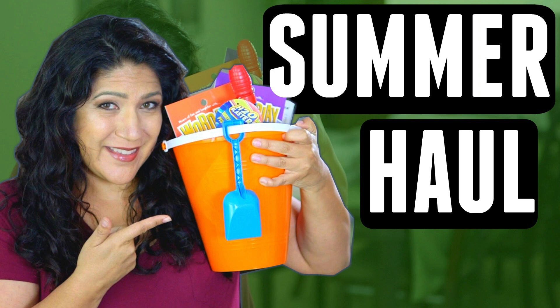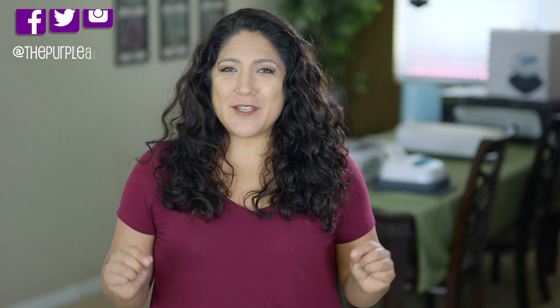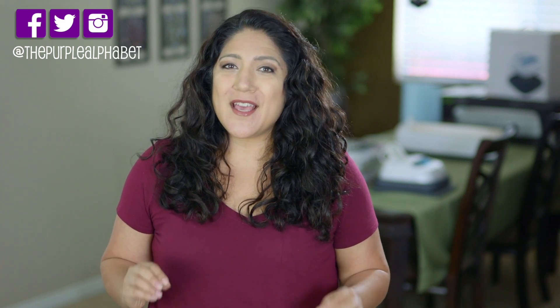It's about that time to do a little Dollar Tree haul for kid stuff. Hey, you guys, it's Christina from the Purple Alphabet. Usually you see me doing a shop with me at Dollar Tree, but this time it's just a haul. It's filled with a lot of things. I've been collecting some items from several different Dollar Trees in the area, and I want to show you what I got.